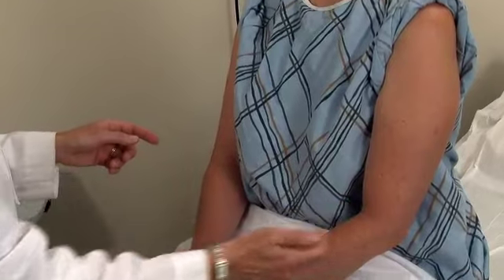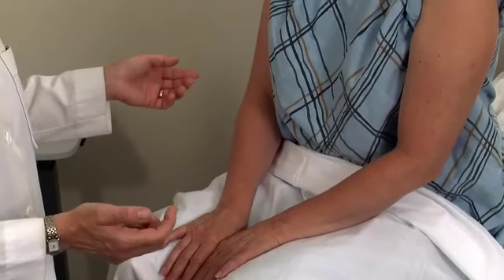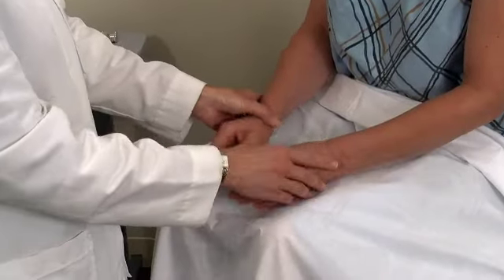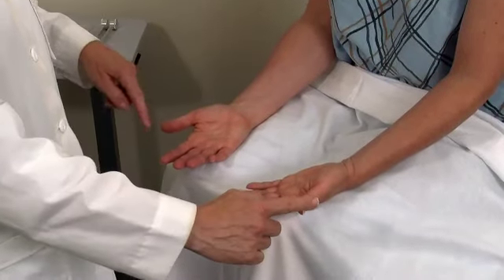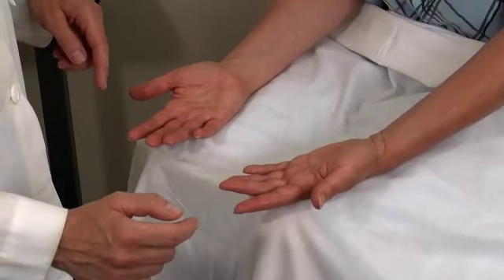Now I'll move to C5. [Patient: Yes. Same.] And that's checking on the outside of the elbow. Now, if you can turn your hands over, Mary. C6. [Patient: Yes. Same.] And that's on the thumbs.